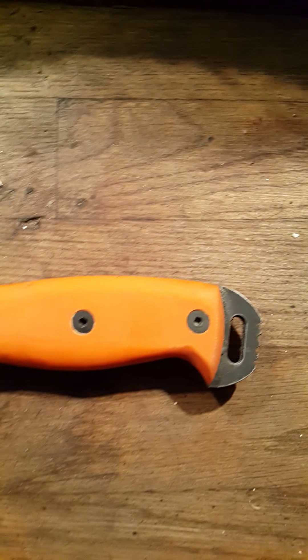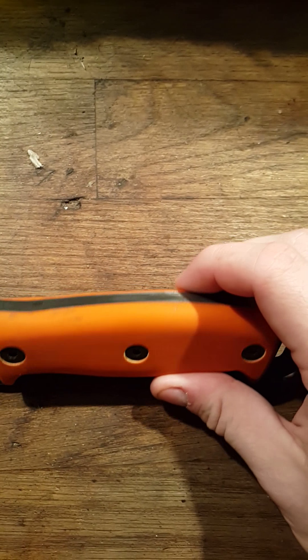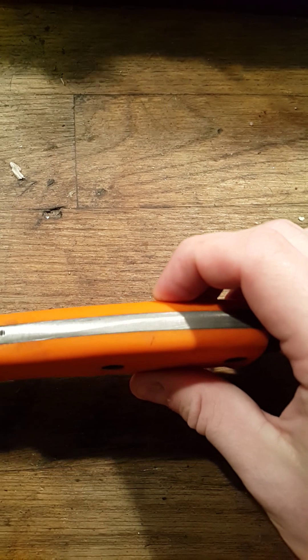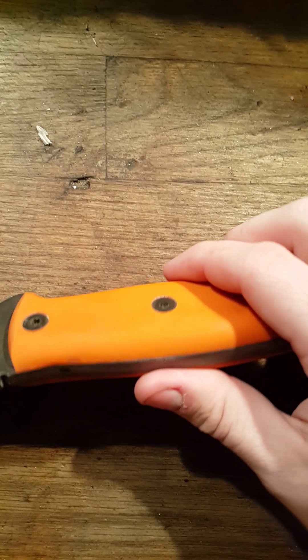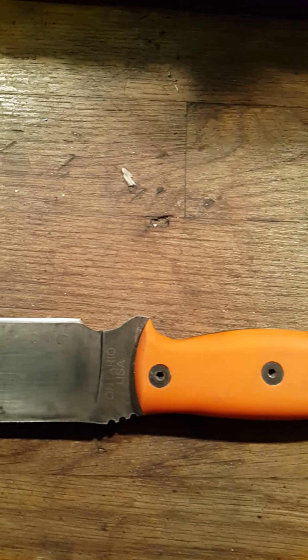First things first, the handles were kind of blocky. As you can probably see, I've done a lot of work to round these out. You can tell there's no coating on that anymore. I think I did a pretty good job of rounding these out.